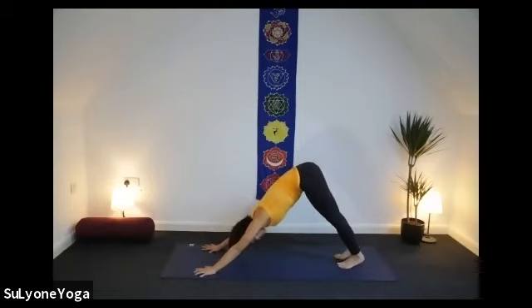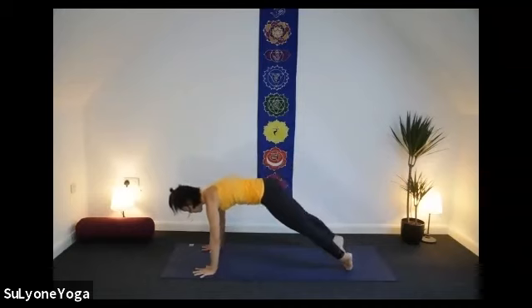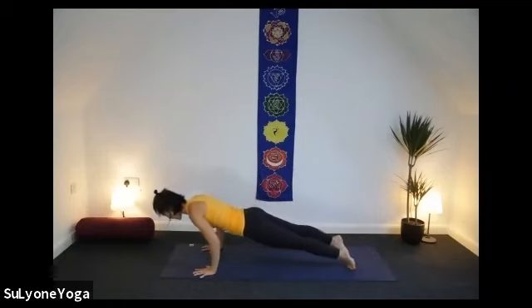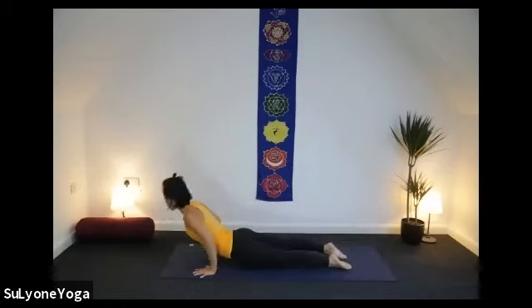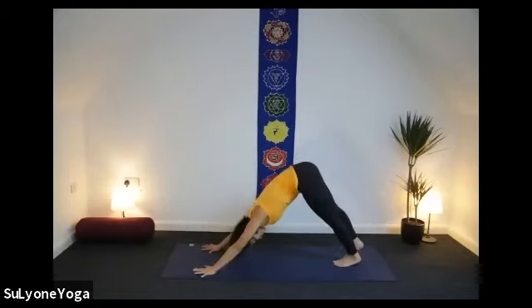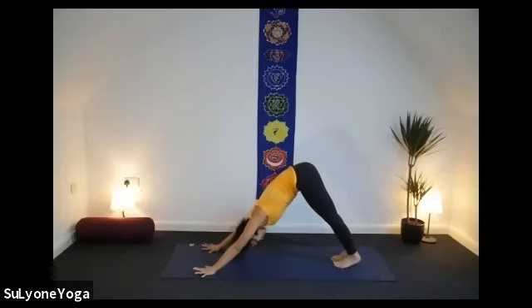Just one breath in downward facing dog. As exhale, come up to plank again. Inhale. I'm going to do Chaturanga Dandasana with you — as exhale, coming down. Then release. If you can, come straight away to Urdhva Mukha Svanasana — upward facing dog. And Adho Mukha — downward facing dog. Three breaths here. Ten fingers wide open. Press down your mat. Tailbone lifting up. Slightly soften your knees. Press down your under armpits. Heavy head. Gaze between your ankles. Notice how you're feeling.